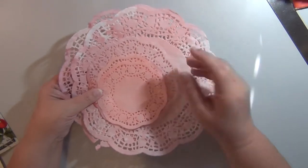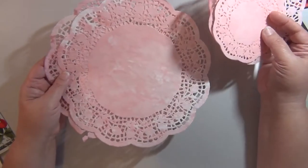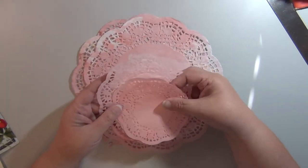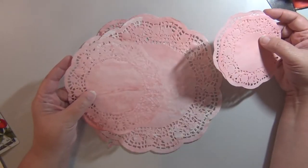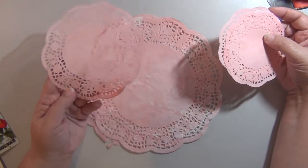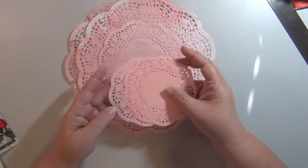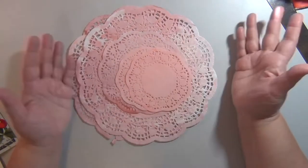Last but not least, I have some Kool-Aid dyed doilies — just white doilies from the Dollar Tree that I dyed with Fruit Punch flavor Kool-Aid. And then these two little guys. I think that's it!